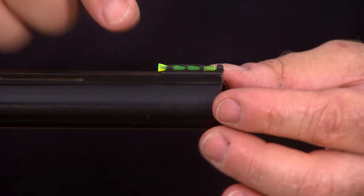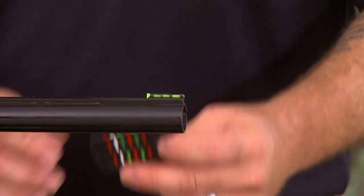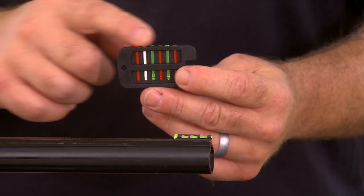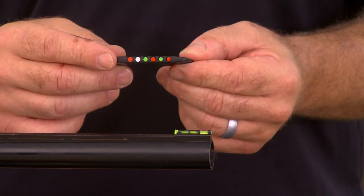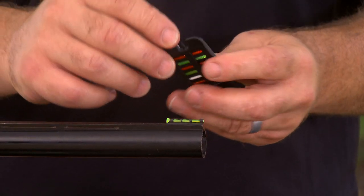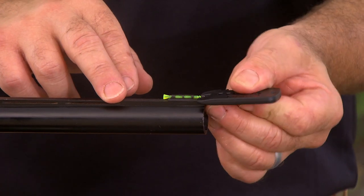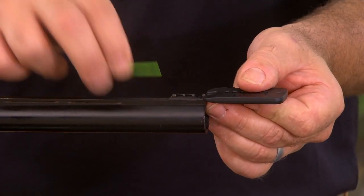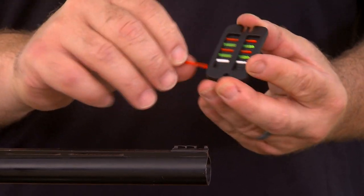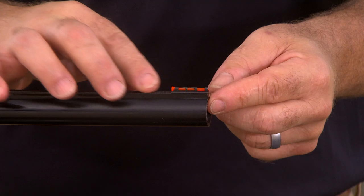Then you insert the light pipe back through the sight and push it until it locks. To change light pipes in our CompSight LightWave, you use the tool. The extra light pipes are stored in the tool — it comes with red and green in three different diameters. Use the projection on the tool, place it on the muzzle end of the light pipe, push slightly down and back, and that will release the light pipe. Select your light pipe out of the tool, insert it into the sight, and simply push it forward until it locks.